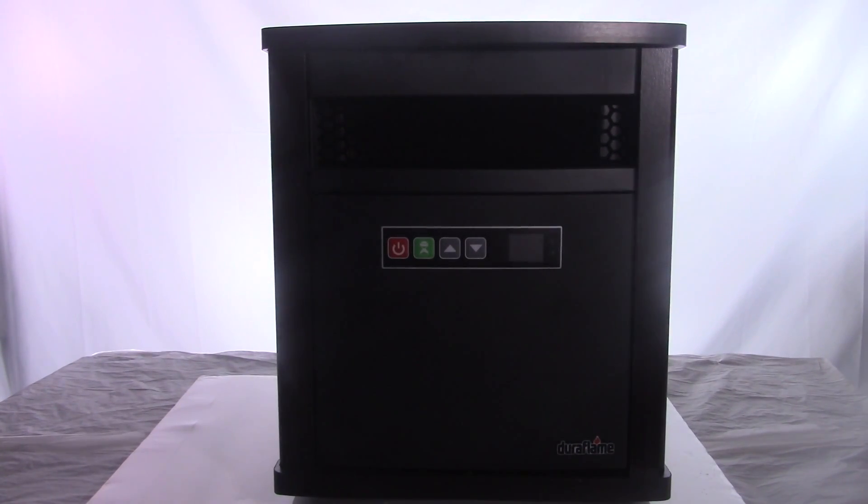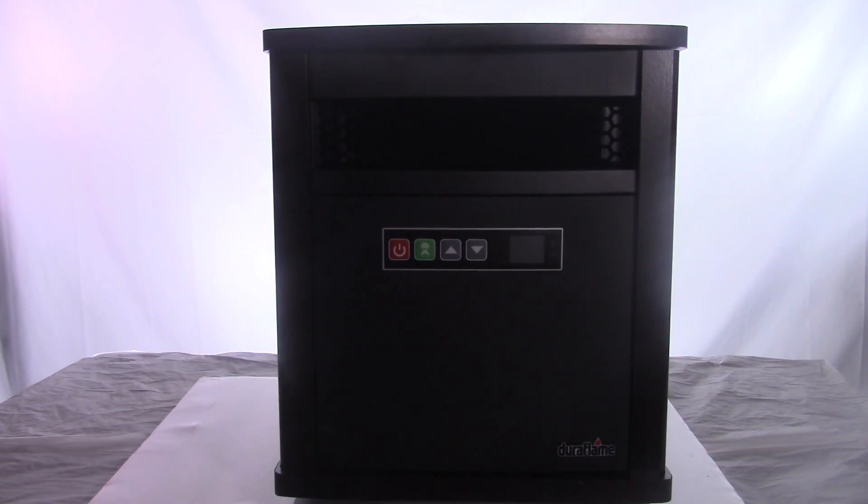I figured when I opened the box I was going to have to assemble this thing — attach the wheels, put a bunch of screws in it — but nothing like that. It's literally just take it out of the box, turn it on, and you're good to go. The first thing I noticed was how simple it was. A lot of these come with flashing lights, timers, and all kinds of extras. All I care about is heating my house, and that's exactly what this does. It's extremely easy to use.